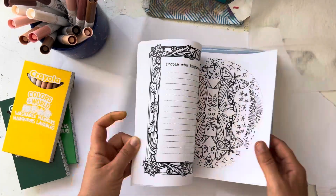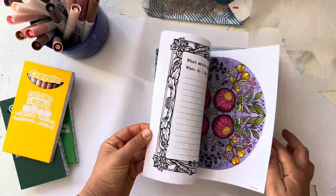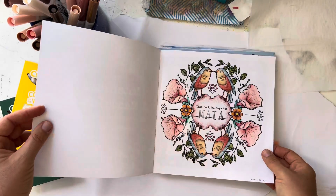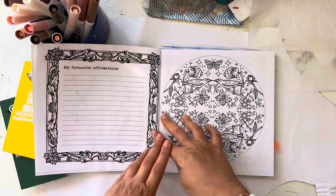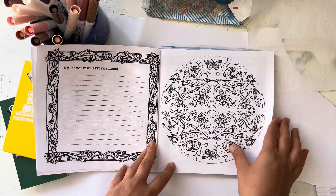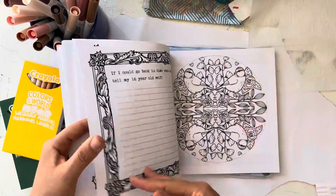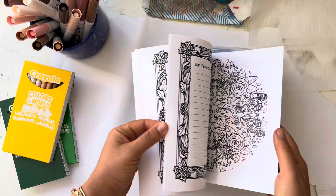Botanical Mandalas. I did that one — let's see what else I did — that one, this one, and that one. So I think it would be really nice to do a pink and brown mandala in one of these. Isn't this a beautiful book? I love this book. Beautiful, beautiful book.